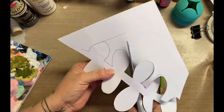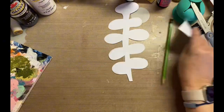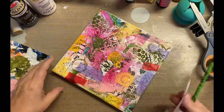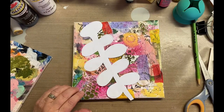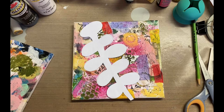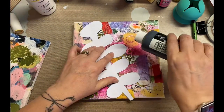I'm creating a mask right now. You'll see some of the colors underneath it in just a minute. I'm trying to decide where I want to put it, but I do want it to kind of go across the entire thing. I also like to leave an area where I can add a quote or something. Even though I don't have a quote in mind, I know I'm going to leave something.